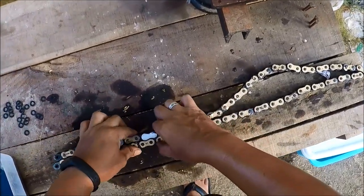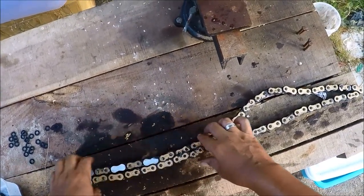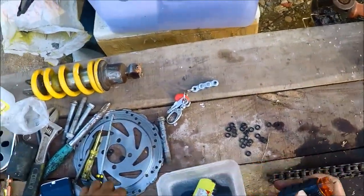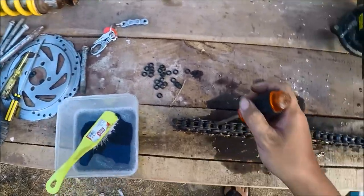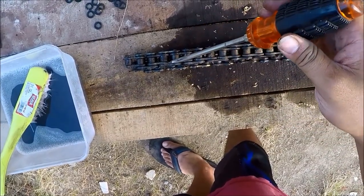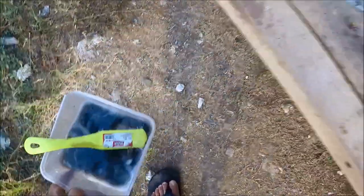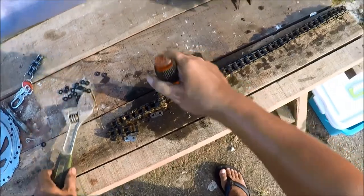Now here's how we're gonna remove the link. Position the link chain like this, so you have something that you can support while you're hammering it. You're gonna need a flat screwdriver and something to hammer it with. Position your flat screwdriver at this part here — that's it. I'm gonna start hammering. Get this one on. There you go.